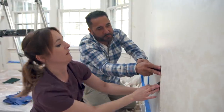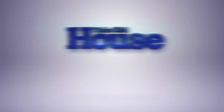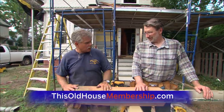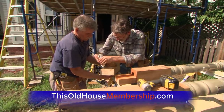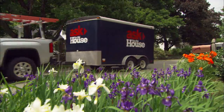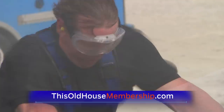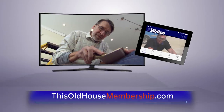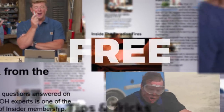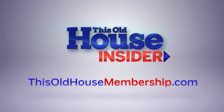Want to tackle home improvement projects with confidence? Join This Old House Insider, a streaming service featuring over 1,000 commercial-free episodes of This Old House and Ask This Old House. Watch in the app and join live online Q&As with experts. Try Insider free for seven days at thisoldhousmembership.com.